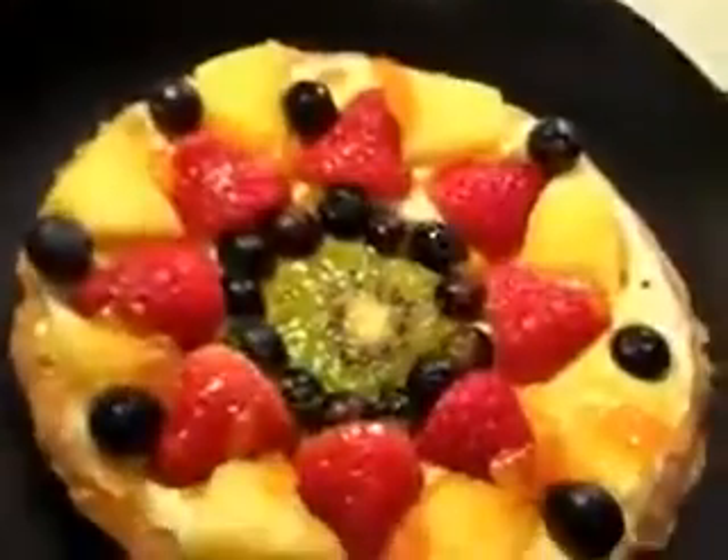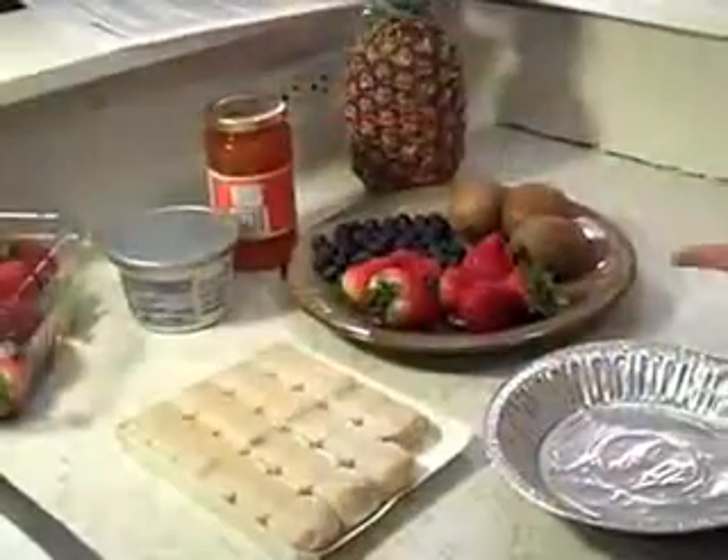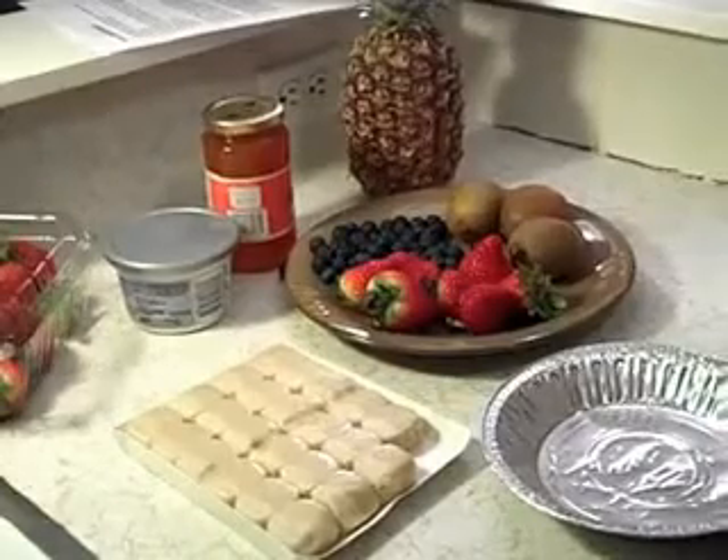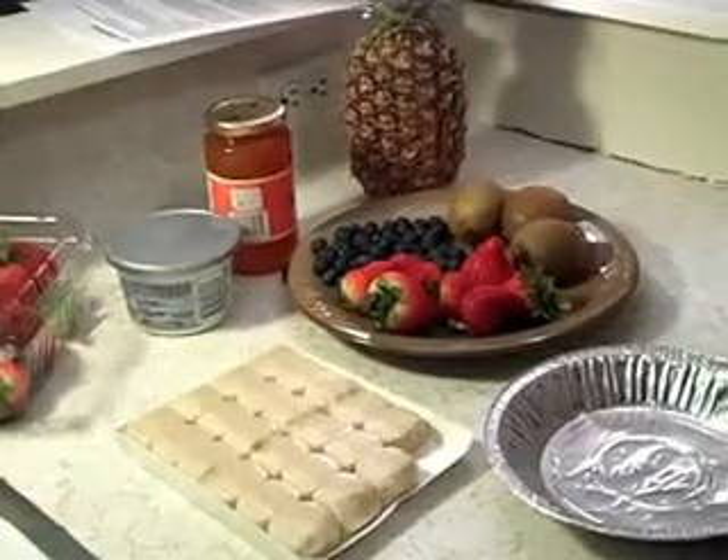Hey guys, I'm Sophia with the Kids Cooking Network, and today I'm going to show you how to make one of my favorite fruit pies. We have some strawberries, some blueberries, some kiwi and pineapple. We have some store-bought cookie dough, some cream cheese, and some apricot preserves.